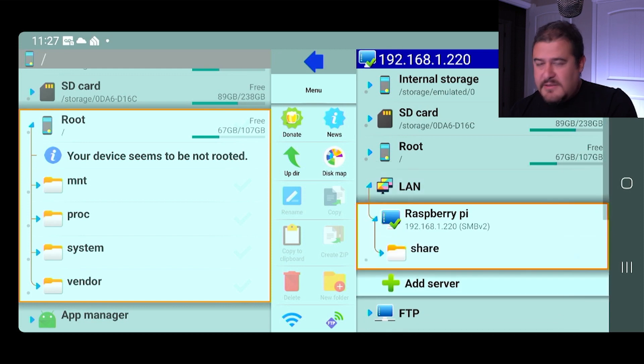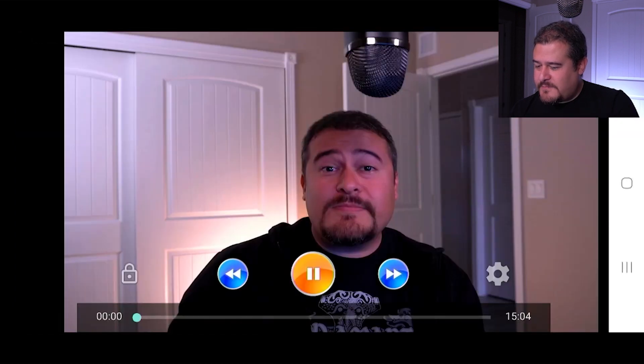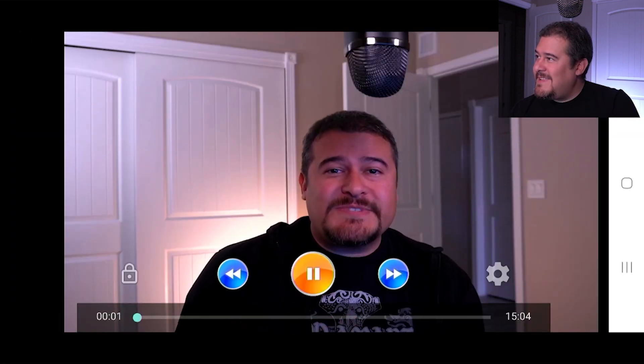If we click on it, there it is - we see the share. If we click on it, yeah, we're able to see everything in there. Let's go ahead and play that video real quick. And there it is - it's playing. So we're accessing everything via just the wireless network and then going into the Raspberry Pi to access all of these files.